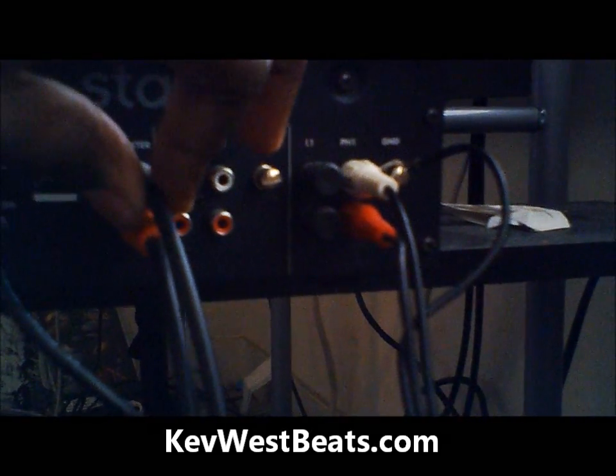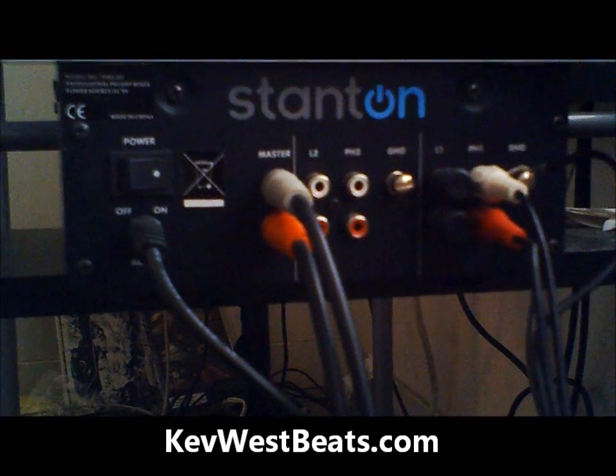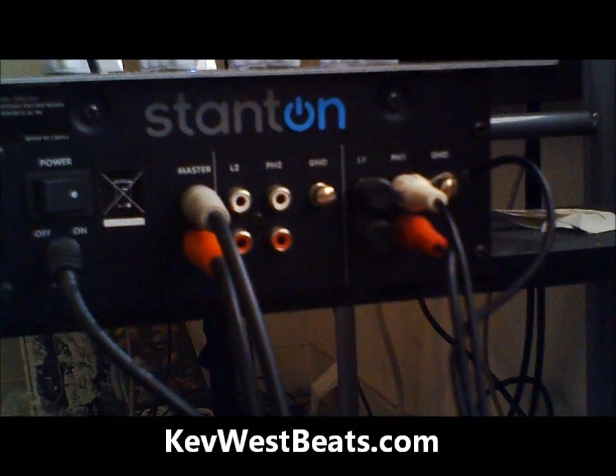You're also going to have to excuse my kids and my friends' kids who are watching today — they're kind of loud in the background, I know, you probably hear them. Alright, so we have the mixer set up.